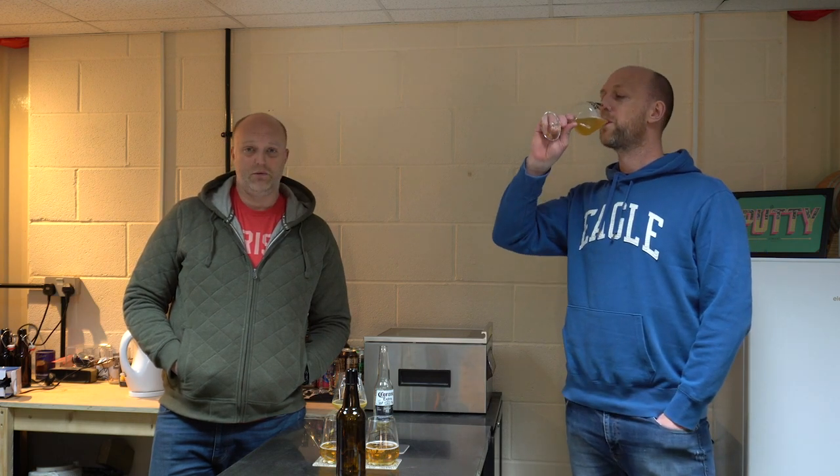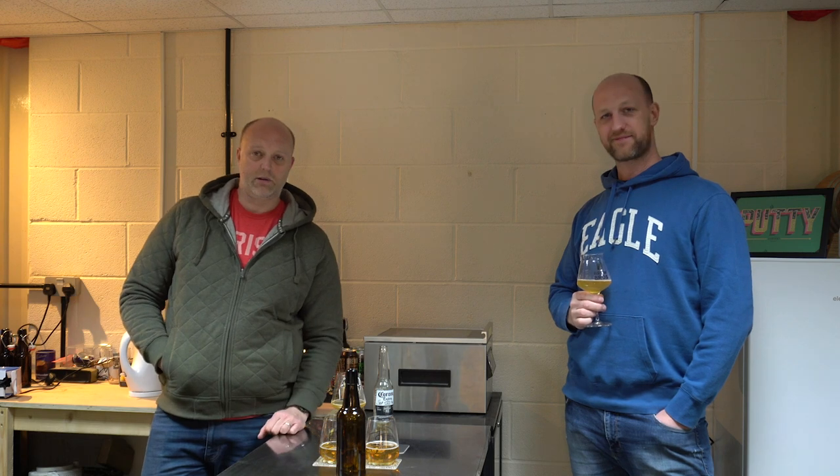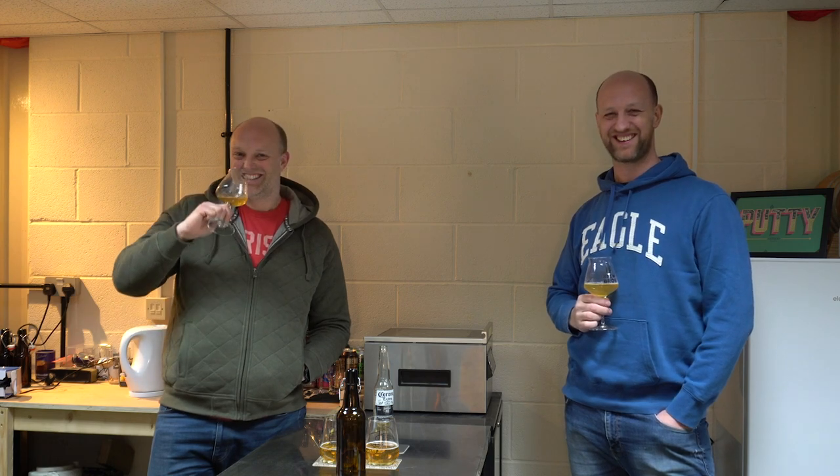The kit to make this is now on the shop. If you want to buy this exact kit — the malt, the hops, the finings, the carbonation drops and some sanitiser — you can. Easy package. That's how you make a simple lager on your stovetop. Easy as that. Take care.